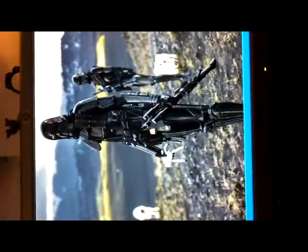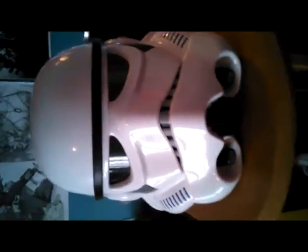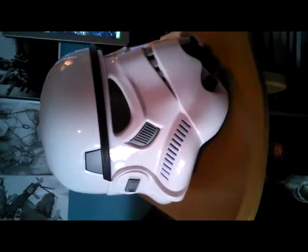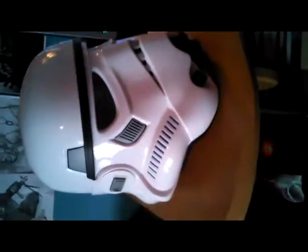Here we are — the Imperial Stormtrooper helmet from the Black Series. Now, people were saying the thing was either too big or too small for their head.